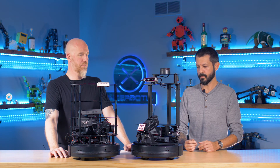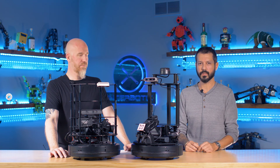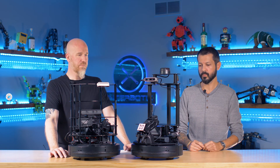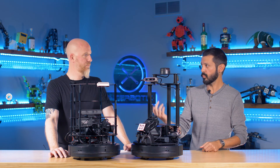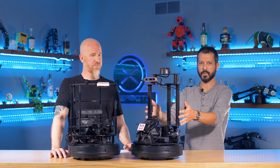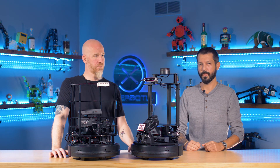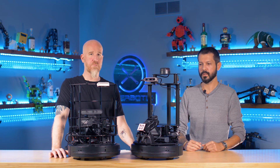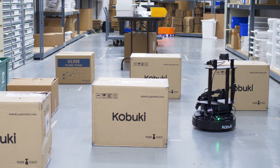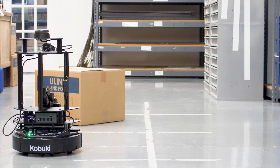So when we sat down and looked at the next iteration of mobile robotics here, we wanted to solve all that. What we did is completely eliminate 95 percent of the assembly. What you see here is not too dissimilar from what you would actually receive in a box. As mentioned earlier, the camera tower is the only thing that needs to be assembled. Our mission with these robots is to get developers, researchers, and students up and running as quickly as possible and doing the work they bought the platform for.